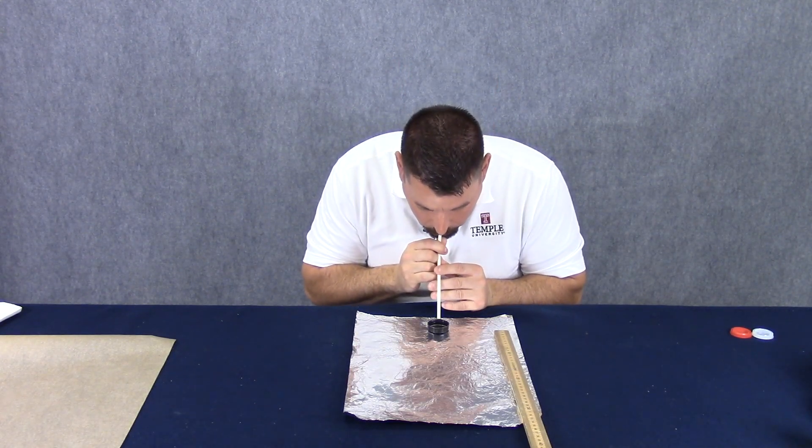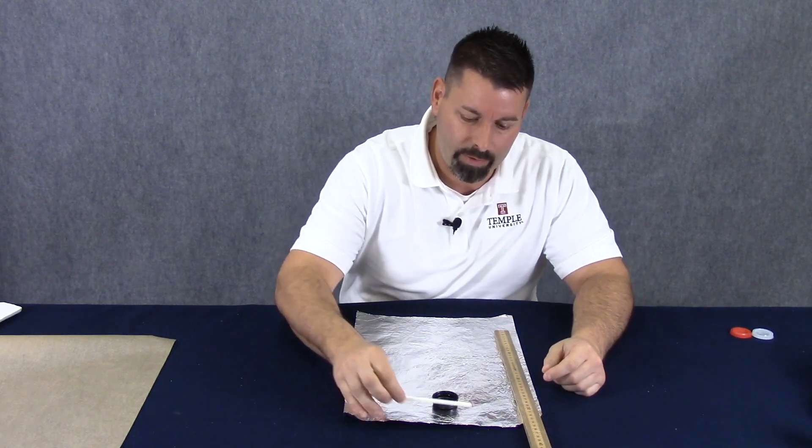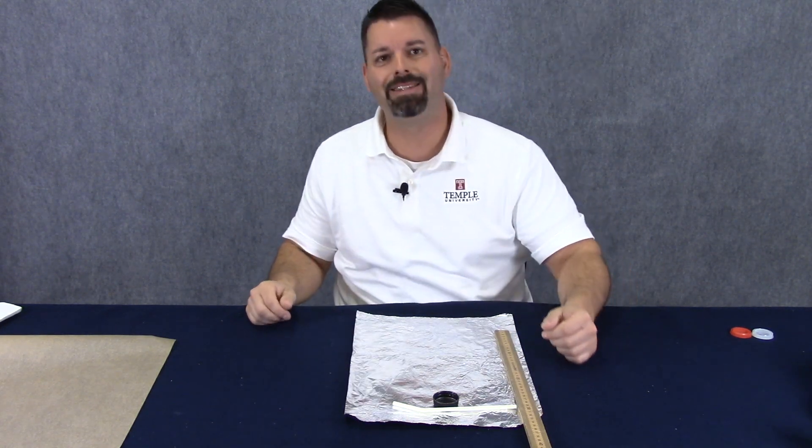Now it's time to try the aluminum foil. Here we go. You can see right off the bat my puck slid way further. I'm at 29 centimeters.